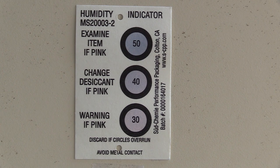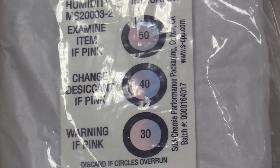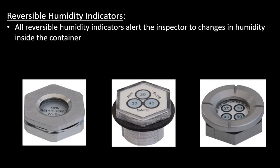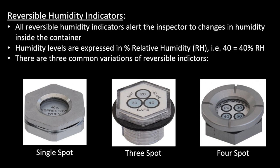As demonstrated by this elapsed video, reversible humidity indicators are blue when the humidity is within acceptable limits, and turn pink as the humidity rises. In this example we are using a three-spot indicator. The spots are chemically treated to turn pink when the relative humidity reaches 30, 40, and 50 percent. Conversely, when the humidity inside the LLRC is reduced to acceptable levels, such as through a minor remediation, the humidity indicator will return to blue. All reversible humidity indicators alert the inspector to humidity changes within the container. Relative humidity levels are expressed as a percentage — when the spot containing the number 40 turns pink, the relative humidity inside the container has reached 40 percent. There are three common variations: single, three, and four-spot indicators.